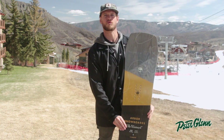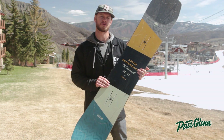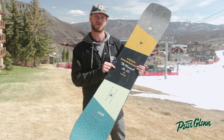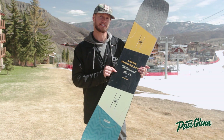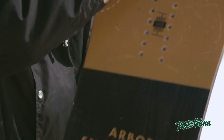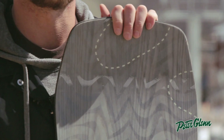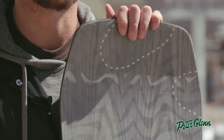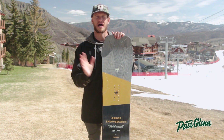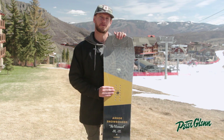We use a real wood power ply topsheet in most all of the Arbor snowboards. This is using a real ash die — so you've got a black die, a blue die, and a gray die here on the real wood topsheet. The real wood performs better than plastic; it's going to respond better and come back to its natural state faster than a traditional plastic topsheet.